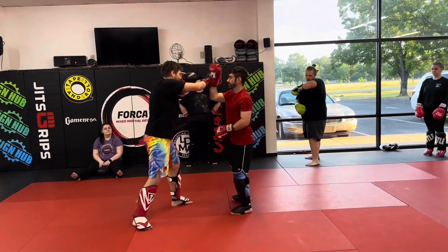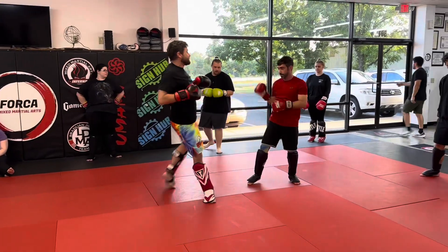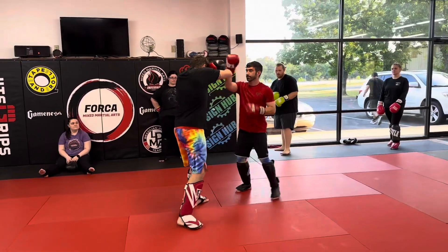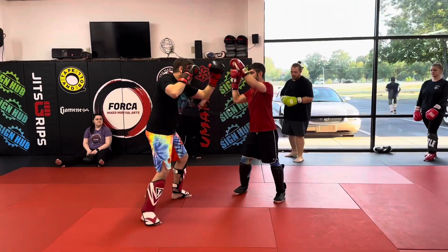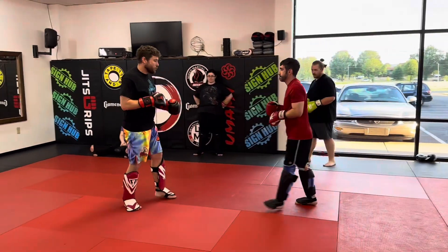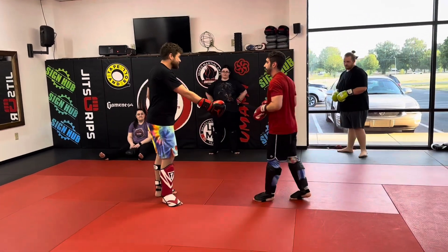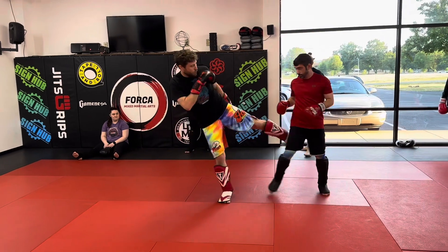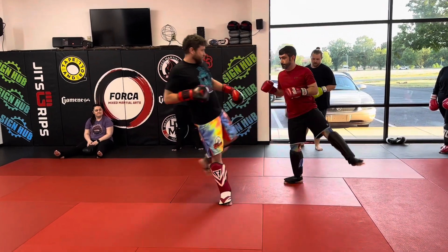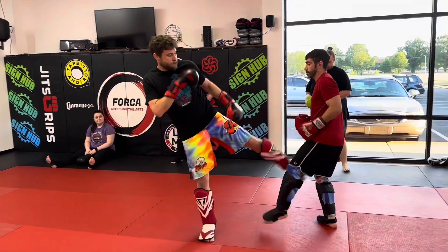Trap here, pops out, locks out, cross, body hook, cross — I did this more like a step round kick to the body. Trap, come across, cross, uppercut, cross — that was the lead leg forward. If he's orthodox I could go inside leg; he steps back southpaw, that's perfect. If you want to go to the leg, stay ortho — boom. If you want to go to the leg, take a step back in the ortho — boom.